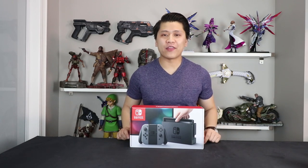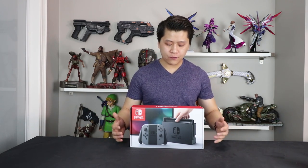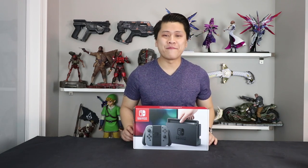Now that we got all the logistics out of the way, let's get to the actual fun part, which is the unboxing and the setup. Starting off with the unboxing — upon first glances, for a console, this box is actually teeny tiny. If you compare it to PlayStation boxes or Xbox One boxes...